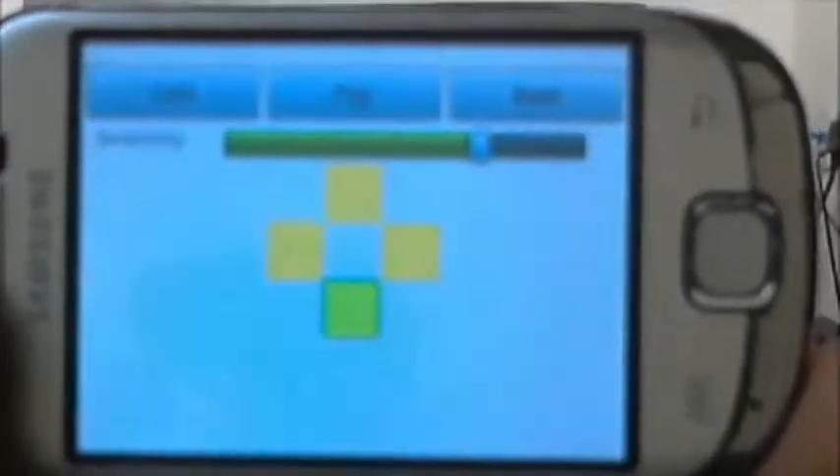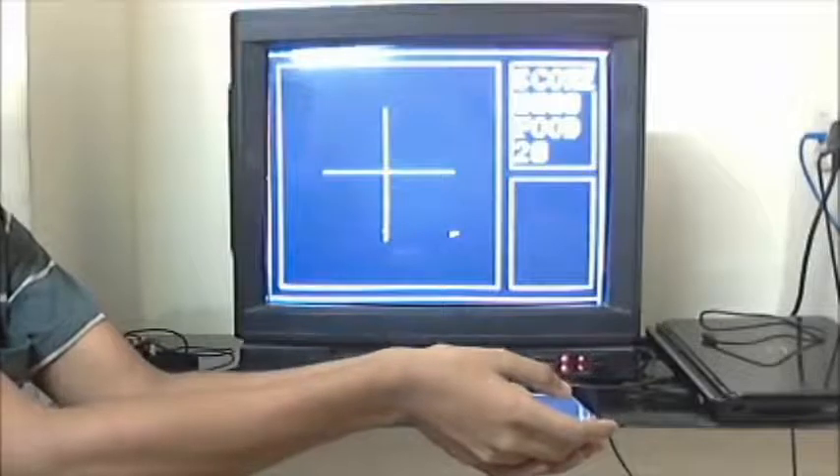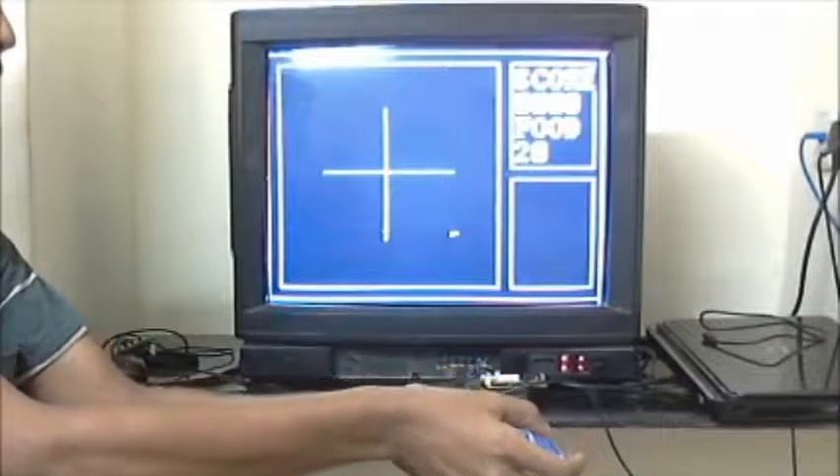Now let's play Sakura Snake. This game is played using the Android phone. It has three options: calibration, play, pause, and reset. The game is currently in the pause state, so to resume the game I have to press the resume button on the mobile.